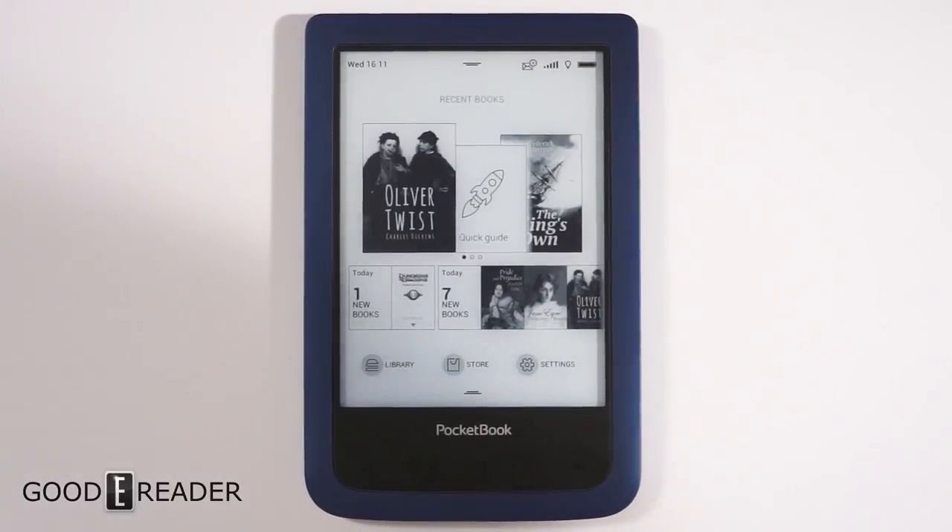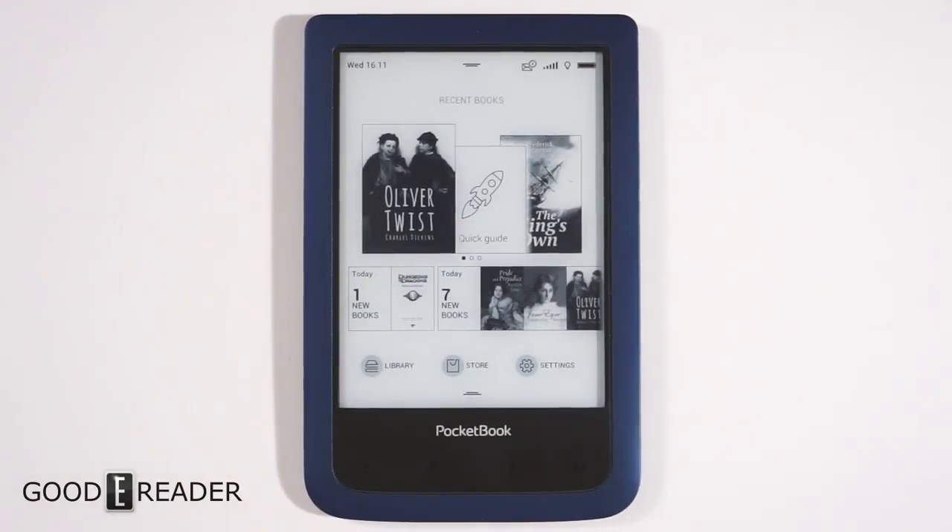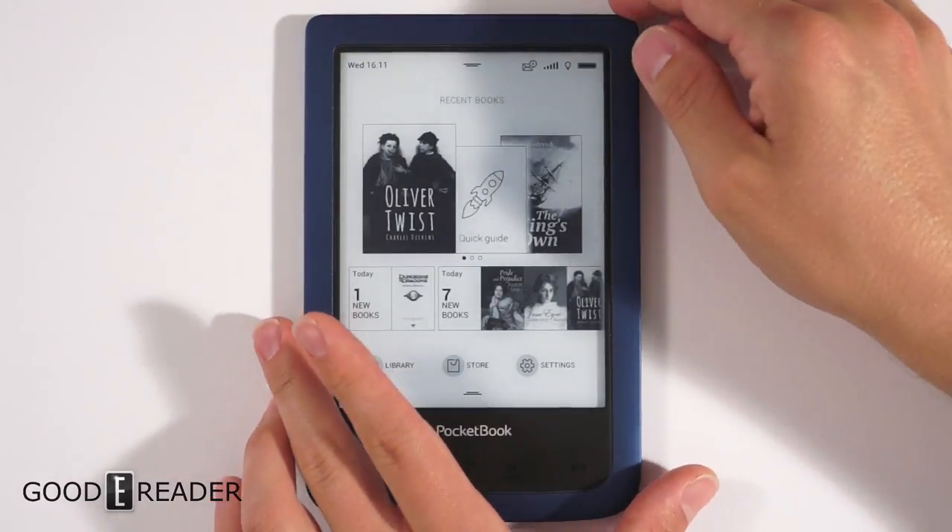Hey everyone, welcome to a Good e-Reader review video. My name is Michael, this is Peter. This is the second generation Pocketbook Aqua — it's called the Aqua 2. It's waterproof and dustproof. It has an E Ink card screen, not using Pearl or anything like that, but a modern e-paper display. The resolution is 1024 by 758, which is a little underwhelming compared to other Pocketbook e-readers, but it does have audio support via a USB to 3.5mm headphone jack adapter — audiobooks, text-to-speech — it has a lot going for it.